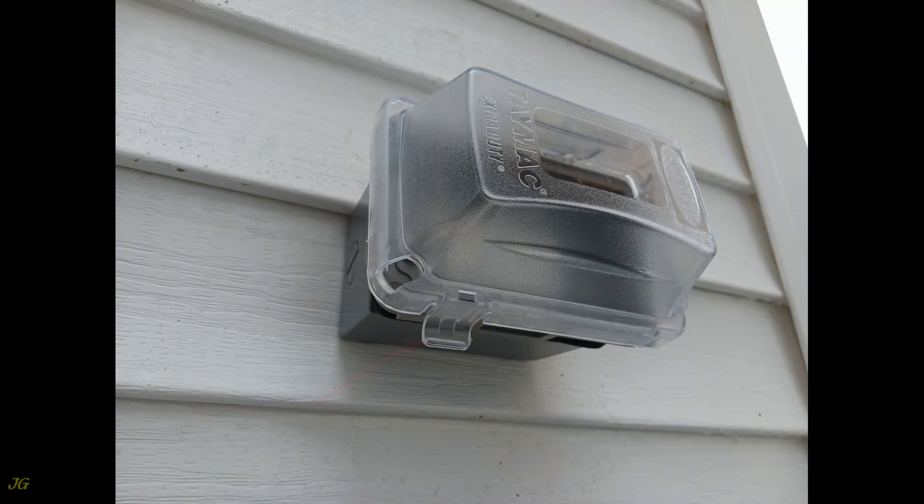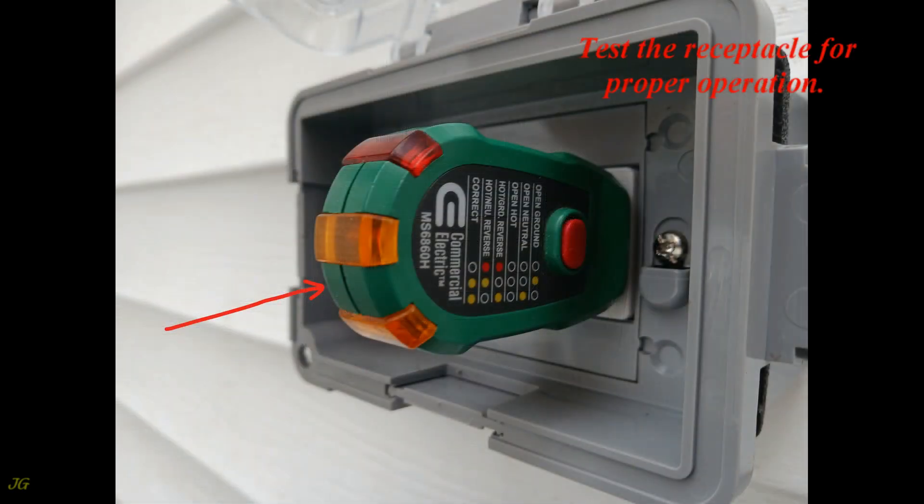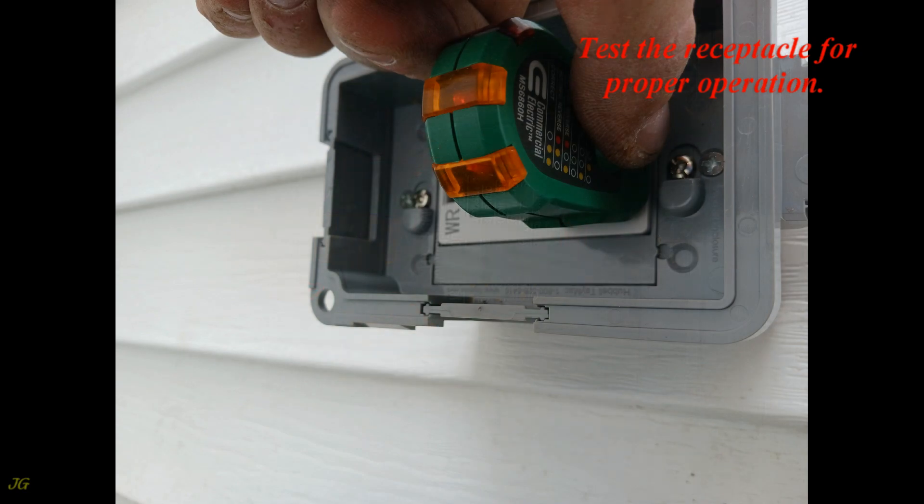Energize the receptacle. Pull the bottom cover tab to open the cover and test the receptacle for proper operation.